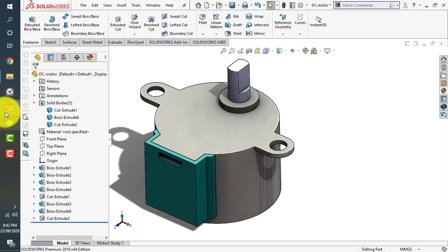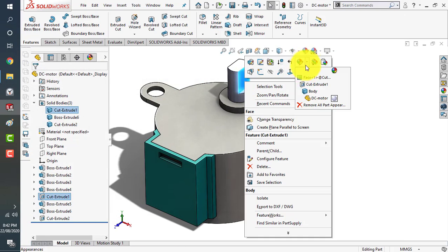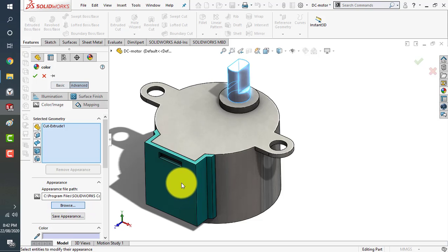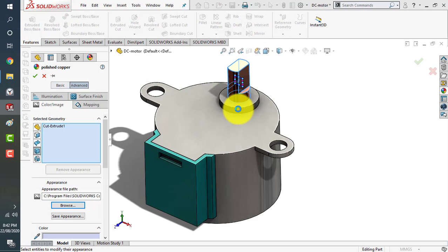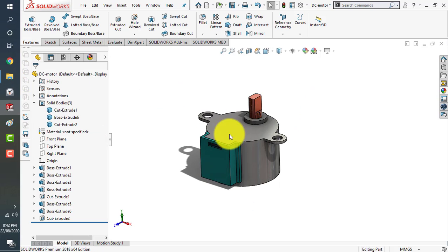For the shaft, we'll use a golden or copper color. Click on the body, go to advanced, browse for appearance, go to metal, then copper, and select polished copper. That looks good.